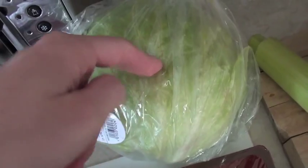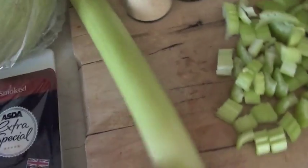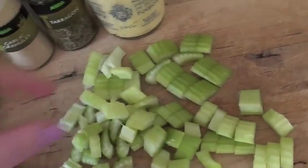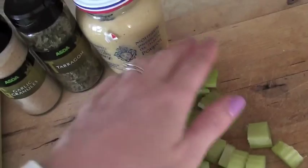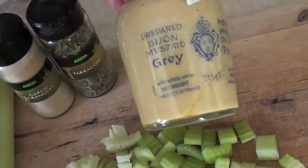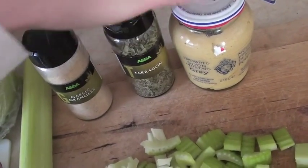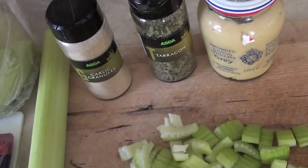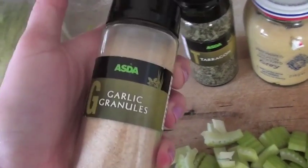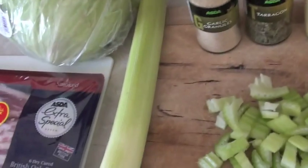We need some lettuce — any sort of lettuce, baby gem or just iceberg lettuce. One leek. This is two strips of celery cut up, and obviously that's optional if you don't like celery. Dijon mustard, dried tarragon, and garlic cloves would be good. I forgot the garlic cloves, so I've got garlic granules as a replacement, but garlic cloves crushed would be better — one or two, or as many as you like to taste.